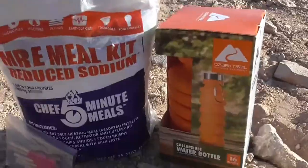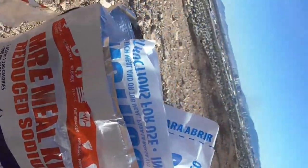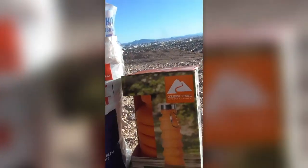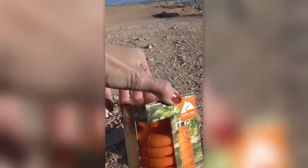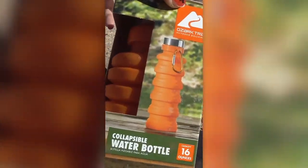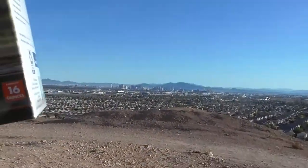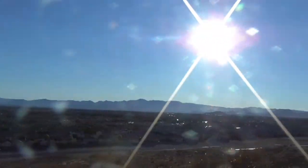Alright y'all, so we are doing the Chef 5 Minute Meal and we are going to be doing this in the desert with the view of this strip in the background. We also have an Ozark — it is a collapsible water bottle. It says it can hold 16 ounces. We're super excited. The sun is coming up right over that mountain, causing a crazy light, so we are totally gonna get the food out right now. Stay tuned — you will see.